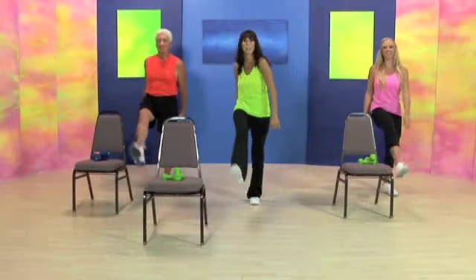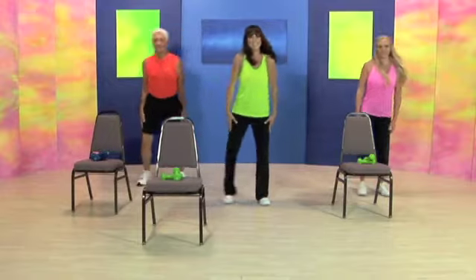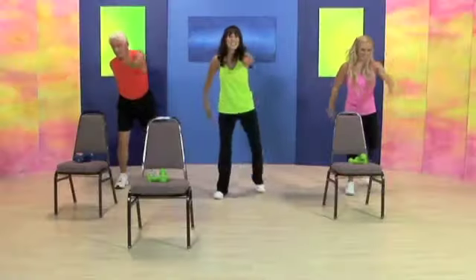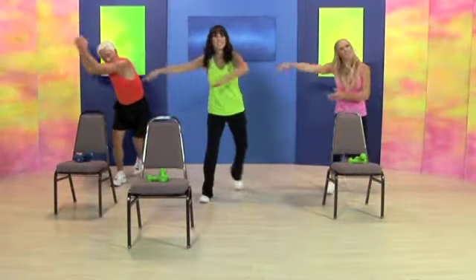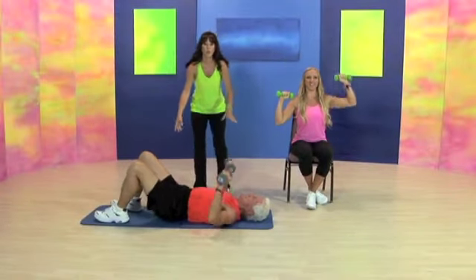And kick. Good. Out to the side. Hands down. Lean. Speed skate. Now for those of you on the floor, you can squeeze your glutes.